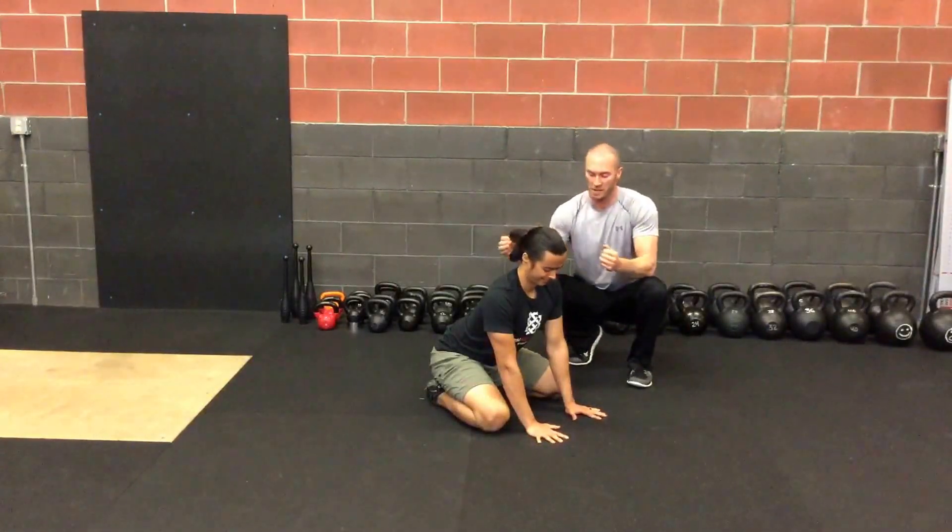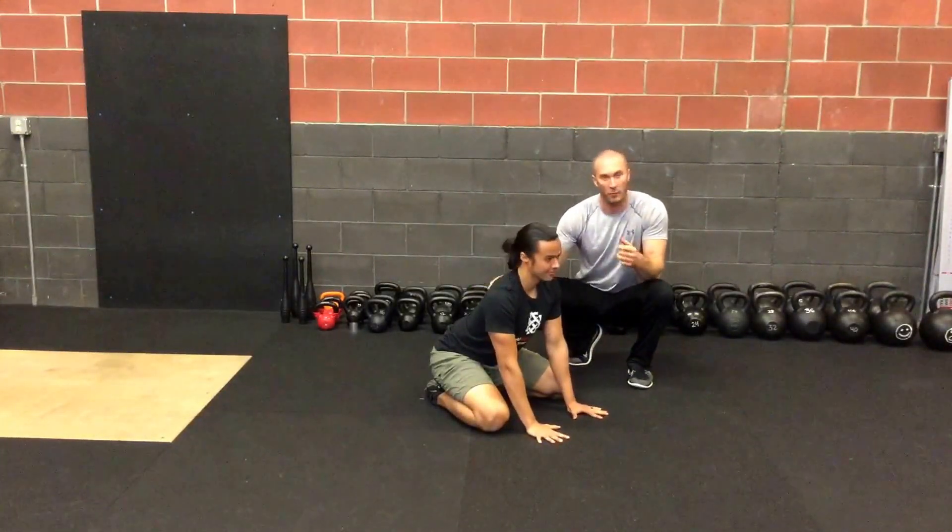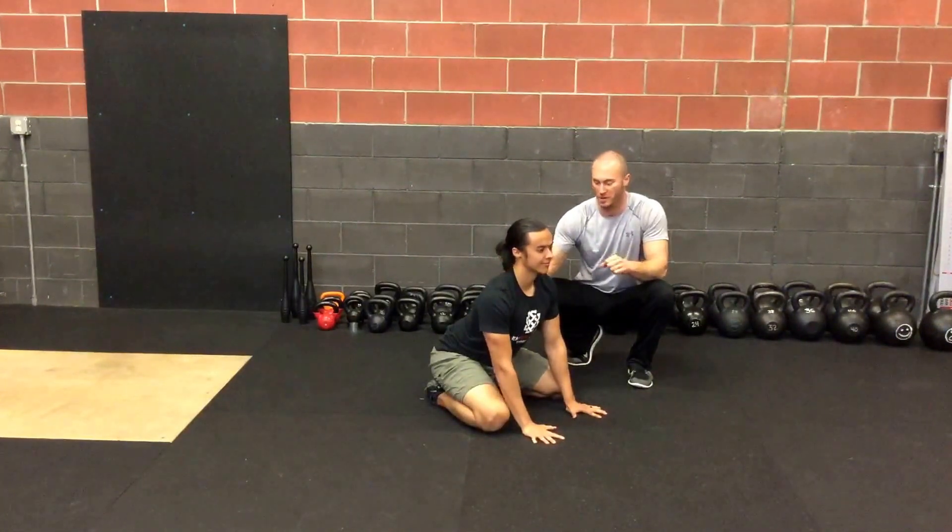Here we have head nods and rotations with Aaron in the quadruped position, on all fours. We're going to have him do a couple other positions as well.